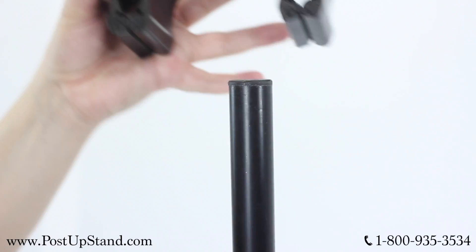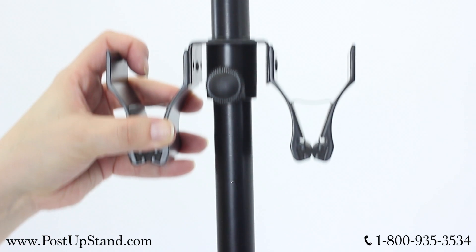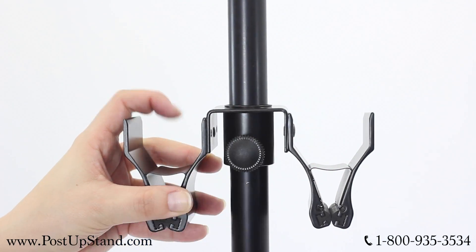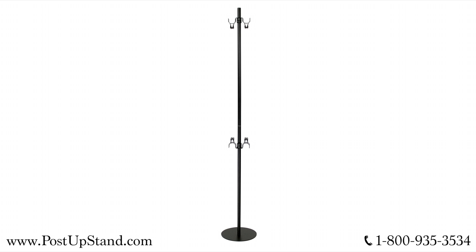Take the second double-sided clamp and slide it over the top pole and tighten it using the dial on the clamp. Adjust clamps to the necessary heights.